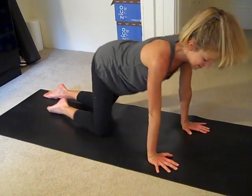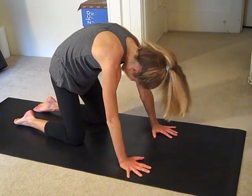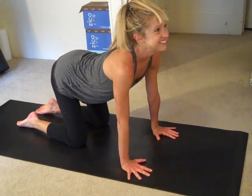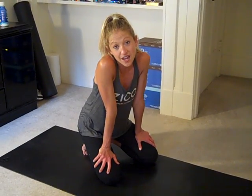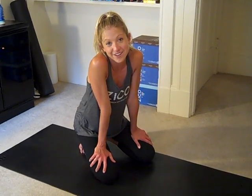Come on up. Tabletop. Round the spine, arch the back, tuck the chin. Belly down, look up. Back to neutral spine, and have a rest. Feel free to repeat this video two or three times through for a longer workout, or check me out online at carolinejordanfitness.com for more fitness videos.